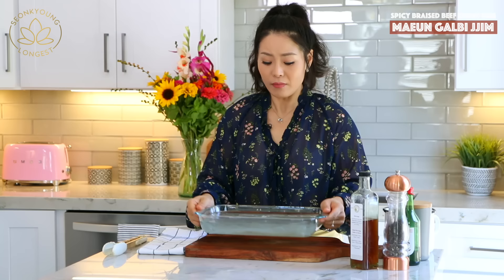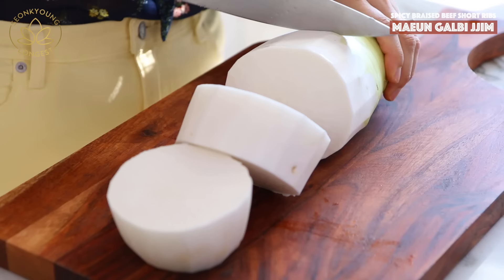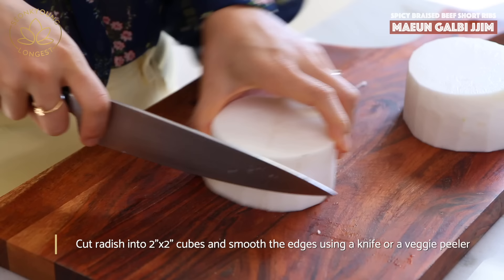You can also use zero-calorie noodles if you prefer. My dangmyeon is already soaking and good to go. Now I'm going to go ahead and cut my radish, carrot, and onion.